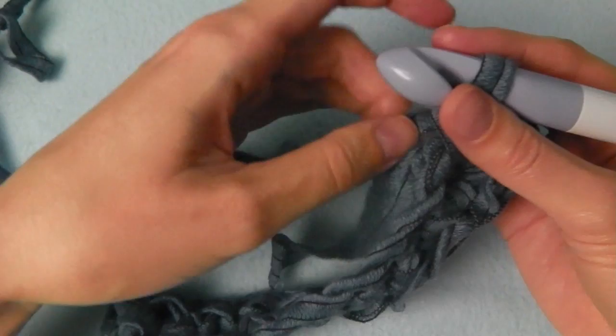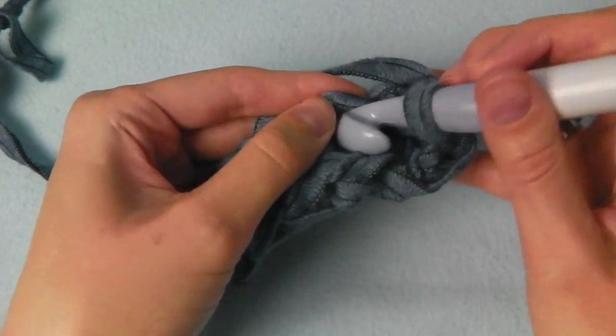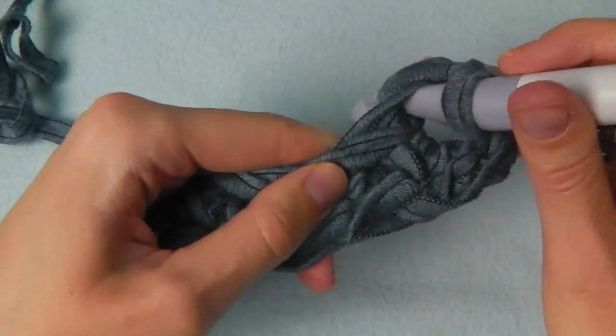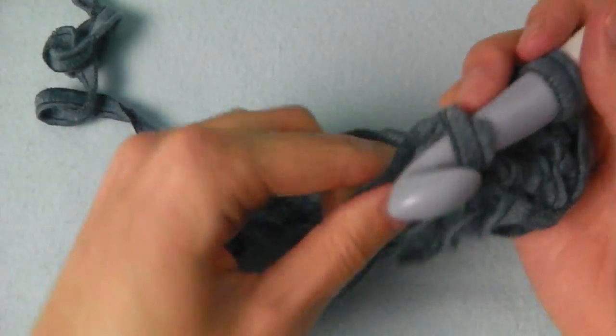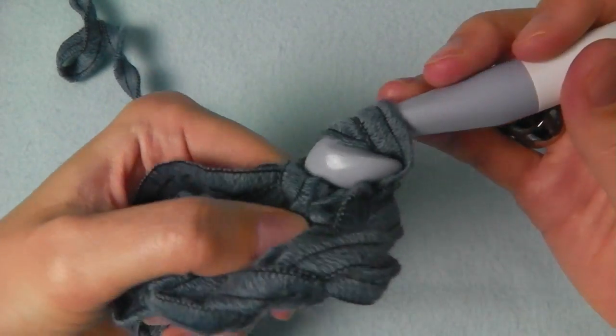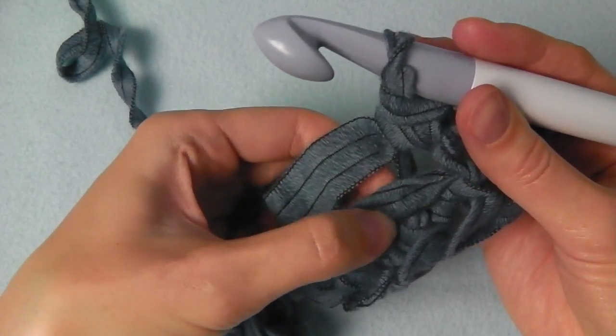Then we crochet across this side. I crochet over this tail so you cannot see it afterwards, and you don't have to sew it in.